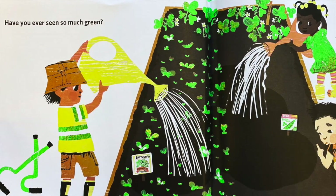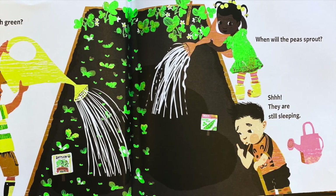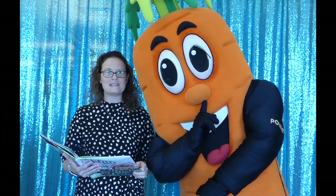Have you ever seen so much green? When will the peas sprout? Shhh, they're sleeping. Good morning, pea sprouts.